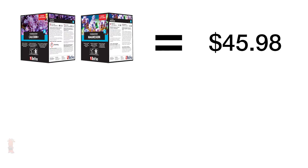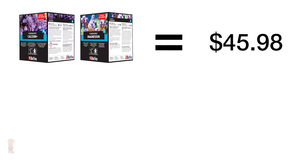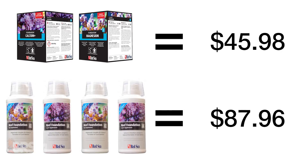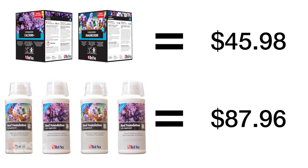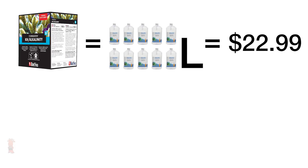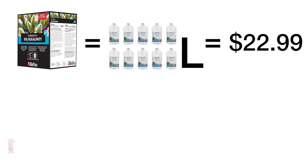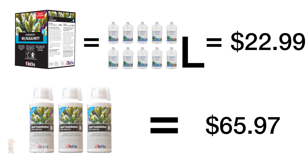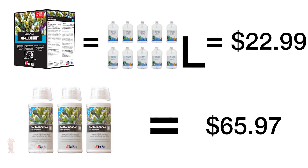So all in all, with the Reef Foundation A, B and C powder containers that you mix up yourself, you actually end up saving nearly double on the calcium and magnesium component versus buying them pre-mixed in one liter bottles at the same concentration, which saves you a little more than 20 bucks each. In the same breath, mixing up your own Foundation B alkalinity component with 10 liters of solution at a third the concentration, the final amount actually ends up with about three times the cost savings as the pre-mixed solution.